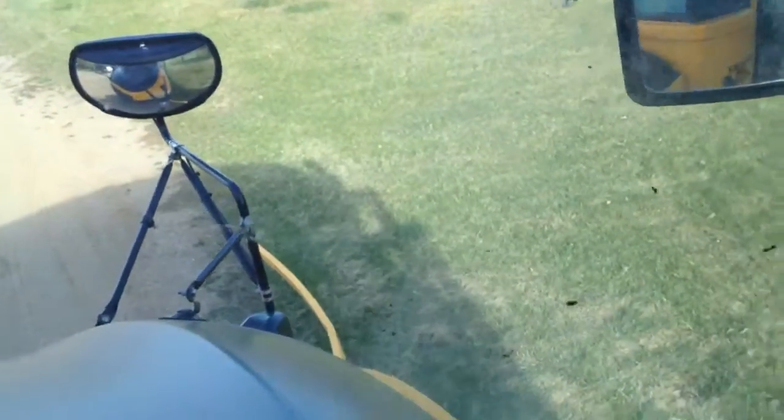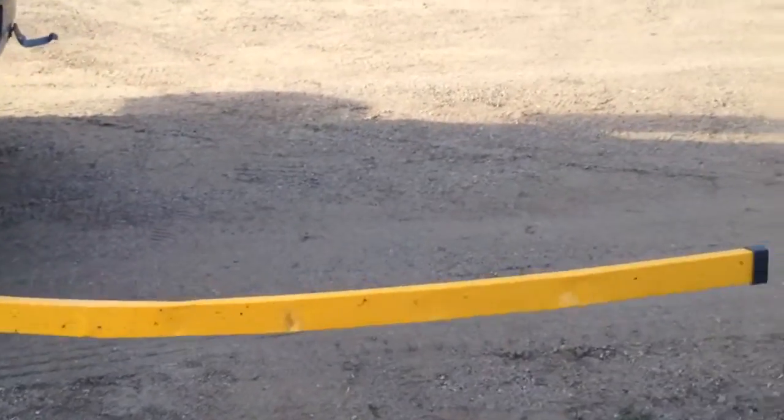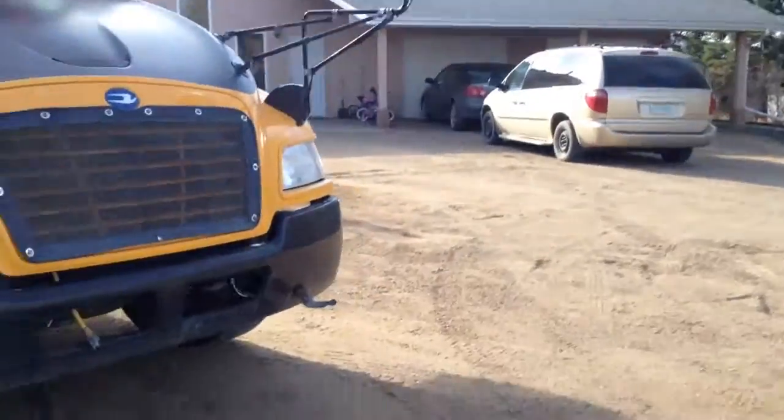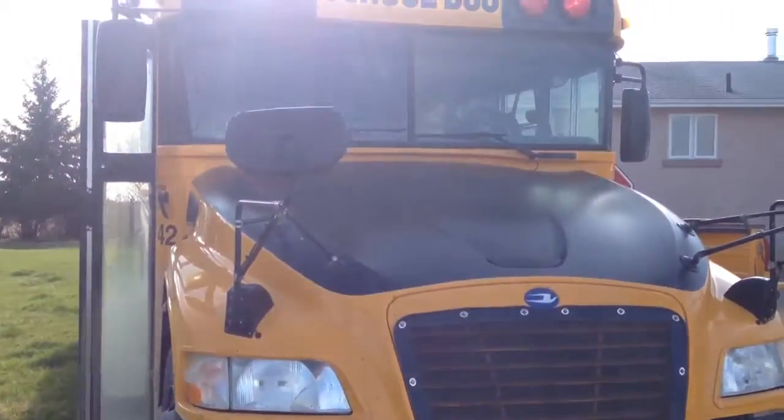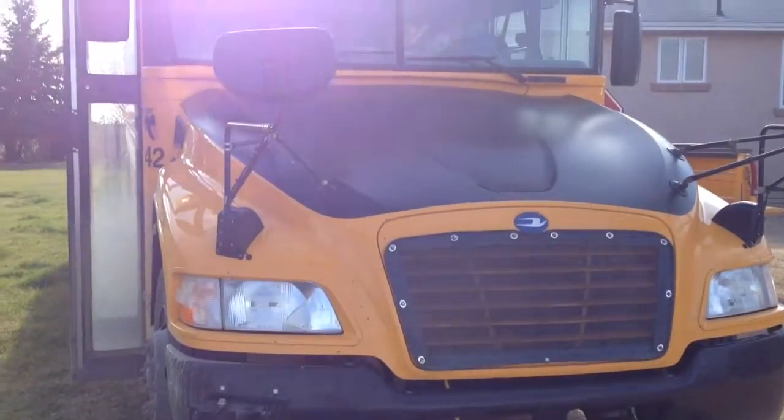Can you see that out in front there? Down there? Wow, that's different. I've never seen a bus that has an arm that goes out in front. Because it keeps kids from running across in front. Pretty cool.